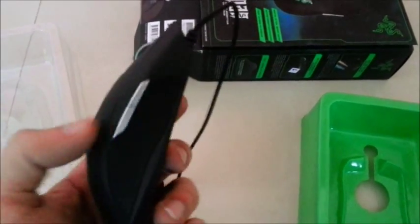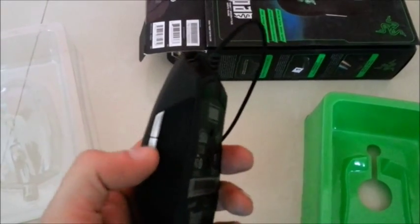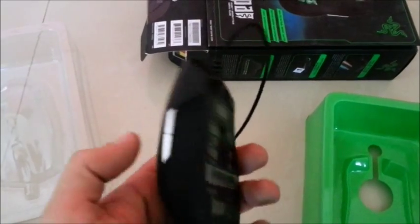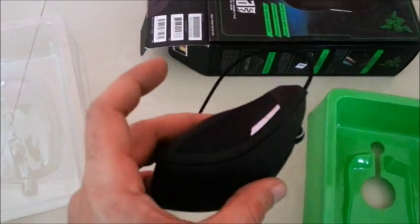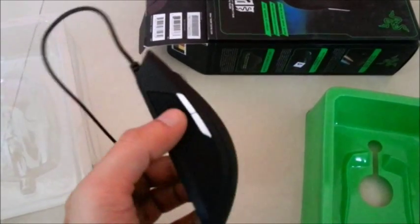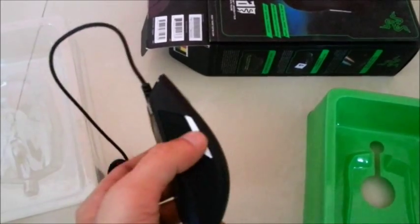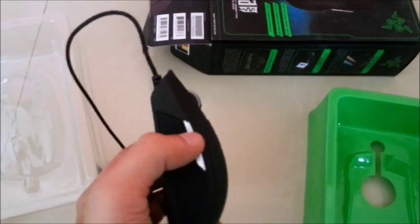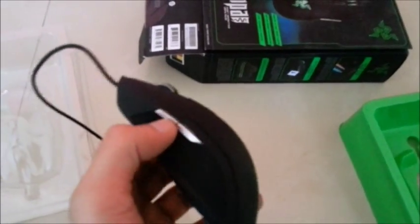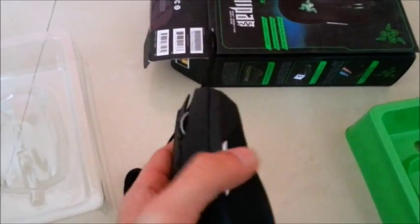I had the Naga Molten edition mouse as well, and the buttons were rubberized so they were not really responsive — I think it was a waste of money. But these buttons are really good, they feel really clicky, so I'm sure the responsiveness will be really good.